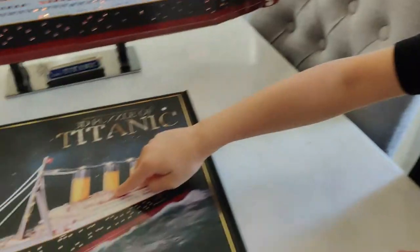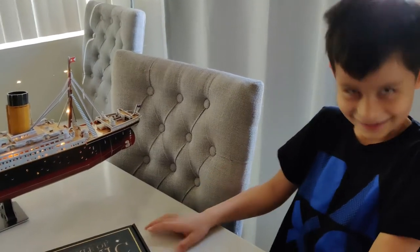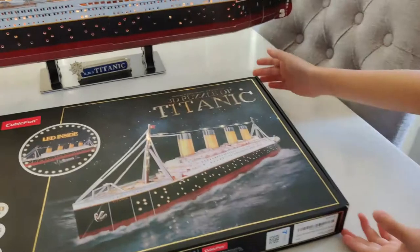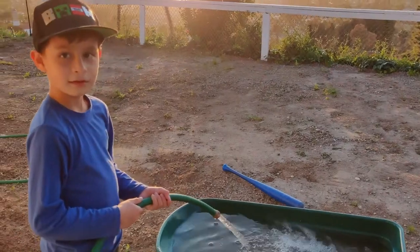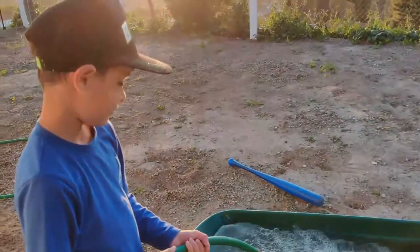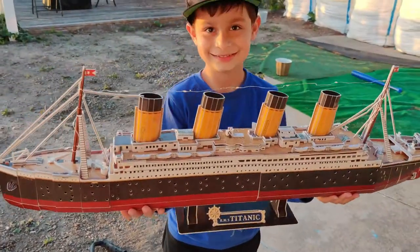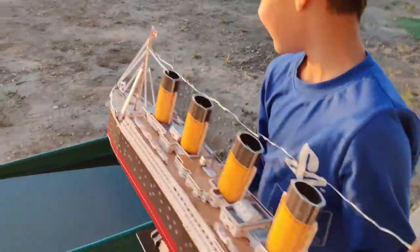Hey, in that picture it looks like it's on water — so let's see if it can really float. Are you sure? I don't think it's going to float because it's cardboard, no one made it steel. All right, well, let's try it — let's get it in the water. We're going to sink the Titanic like in the movie — also like in real life. We've got the giant Titanic and we're going to see if it floats. This is probably a really bad idea since it's made out of paper.